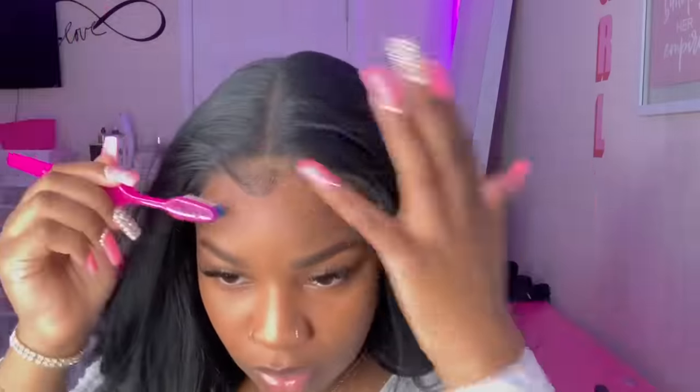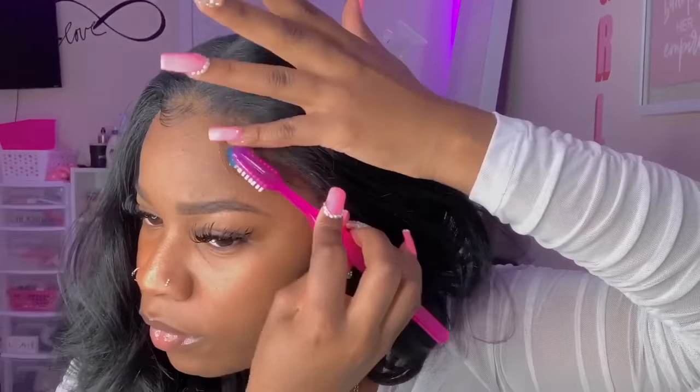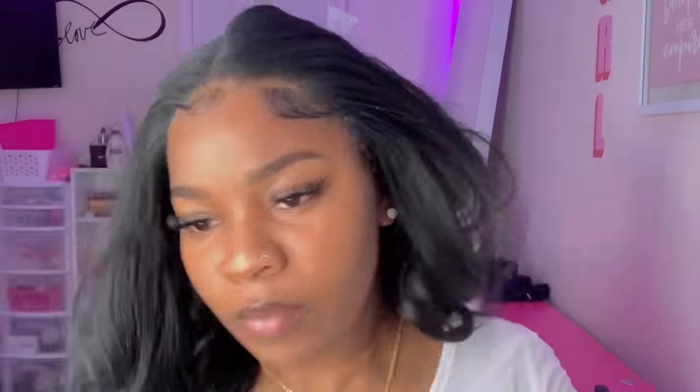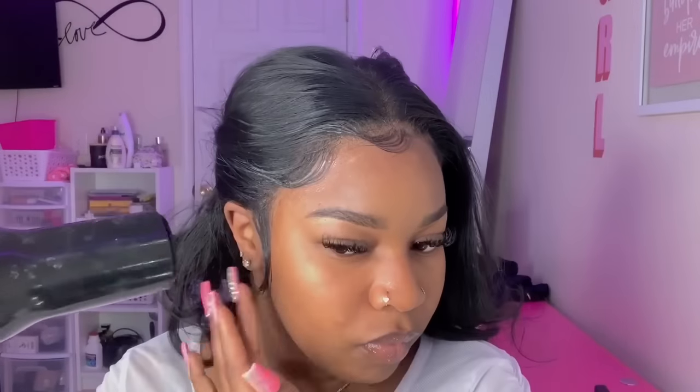Now we're going to go ahead and add the baby hair.